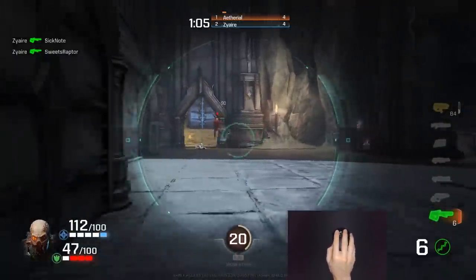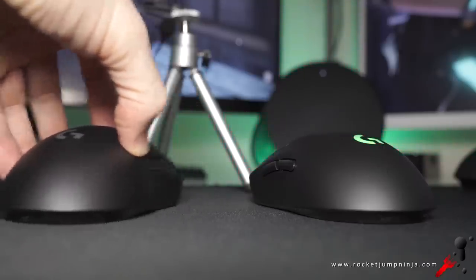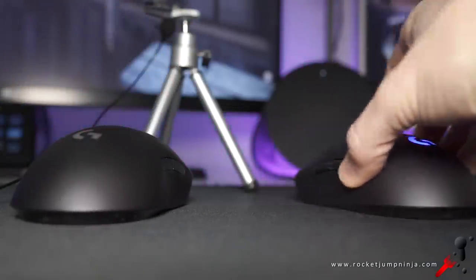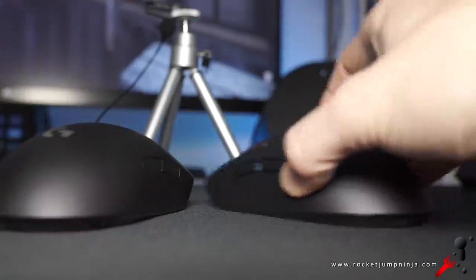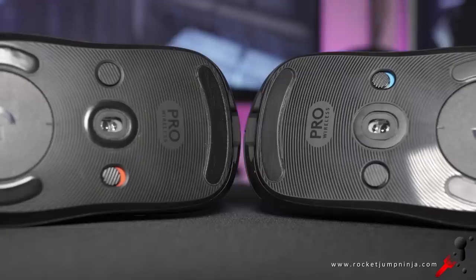I did have some say on this mouse in the development process, but unfortunately I was outvoted on the mouse feet — they've gone with the faster, louder ones. Have a listen to the difference between the old and the new. The feet I like don't glide as easily, but they're quieter and give me more control. The new ones have less resistance and are somehow louder, but it seems that's what a lot of people like. It's all personal preference.